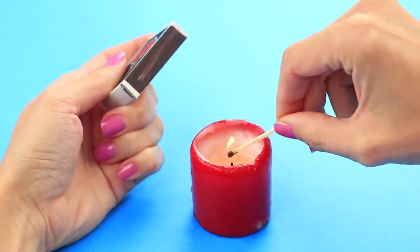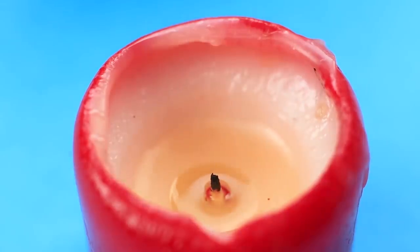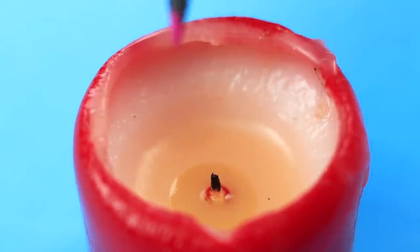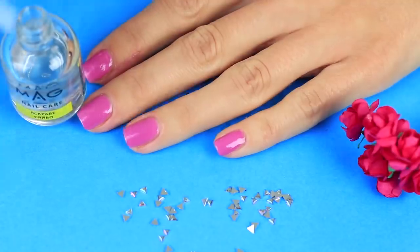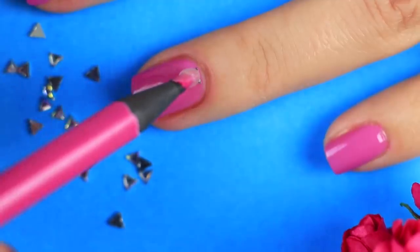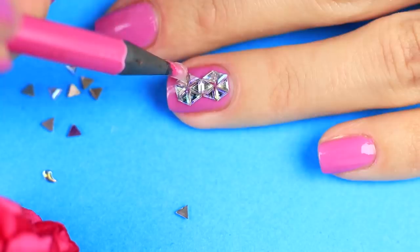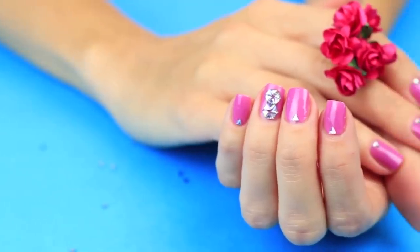Put aside your tweezers and attach your nail crystals with a practical wax-tipped pencil. Light a candle — we aren't going to have a romantic candlelit manicure — just blow it out and dip the tip of a pencil into the melted wax. Wait until it cools, then apply a clear base coat on your nails. Stick a crystal to the wax tip and attach it to your nail to make a pattern. It's easy, convenient, and much better than tweezers.